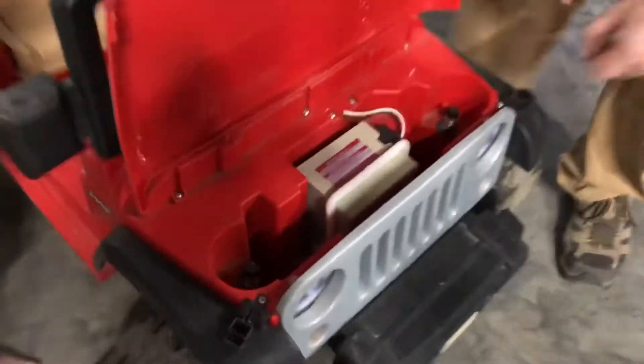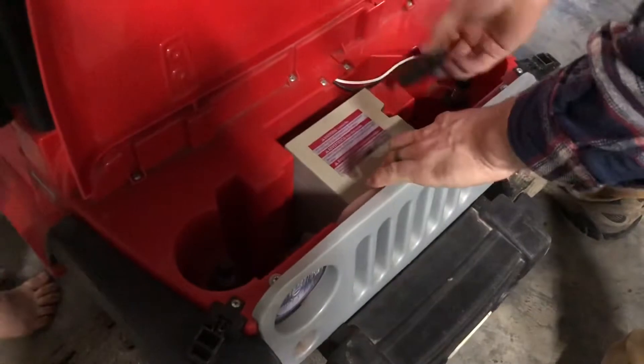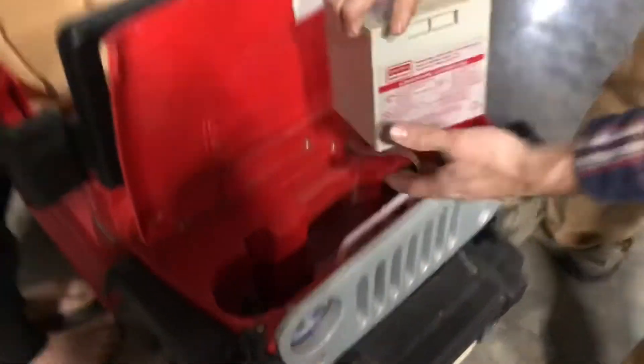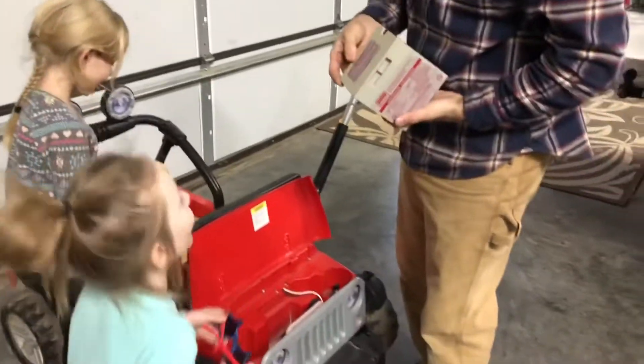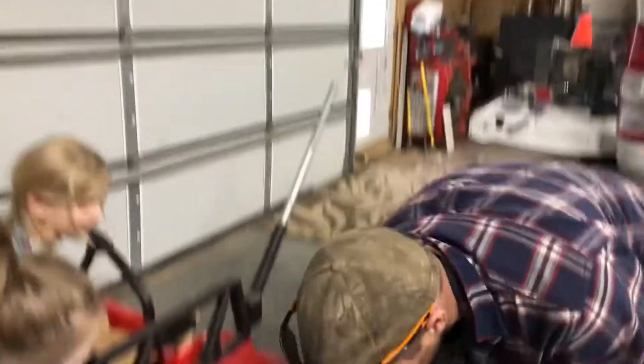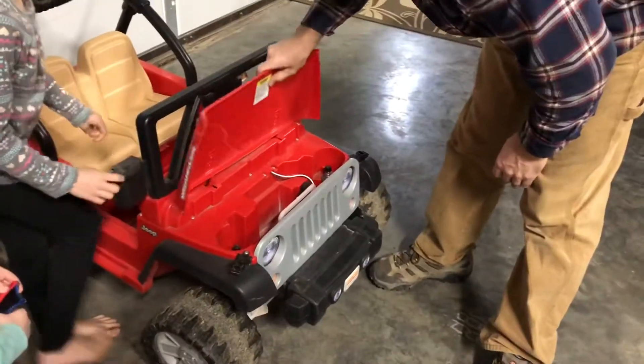It does have an old original battery. Maybe it's time for an upgrade. Who wants a super fast Jeep? Me! Alright, I'm going to see if I can make you girls a super fast Jeep.